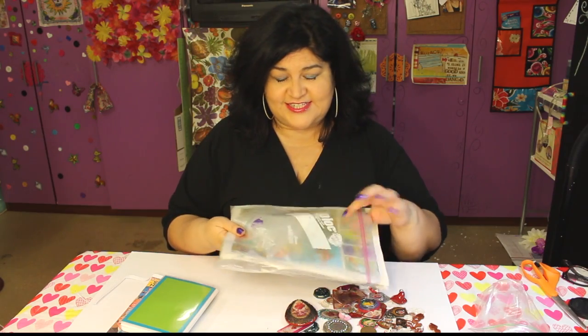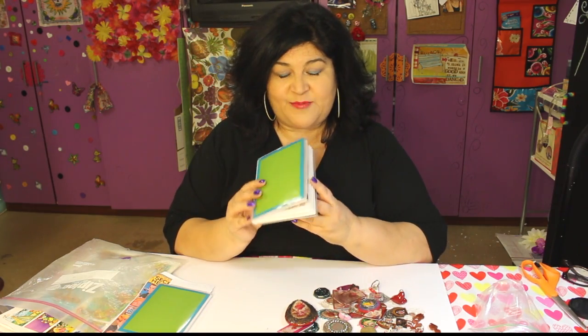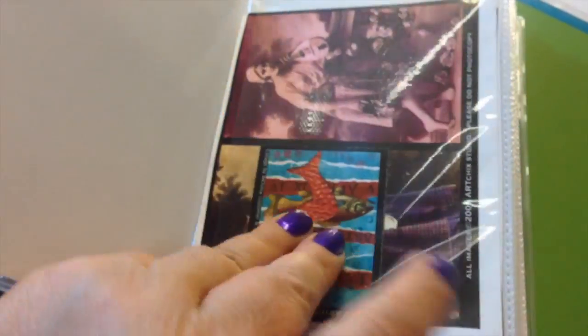I have all these different collage sheets and they were in these bags, so here is my solution. I went to the dollar store and I picked up these little books — they're little photo albums. I can use one book for each type of paper that I have for my little pictures.